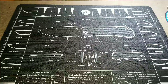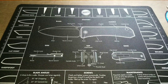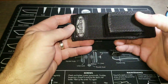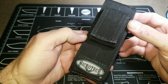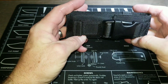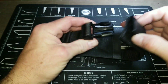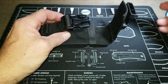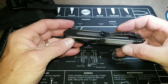Hey guys, this is Rodney with Gearcore EDC and today's carry is a Microtech. It has a nice corduroy ballistic nylon sheath with a heavy-duty buckle system that can be worn a couple different ways.